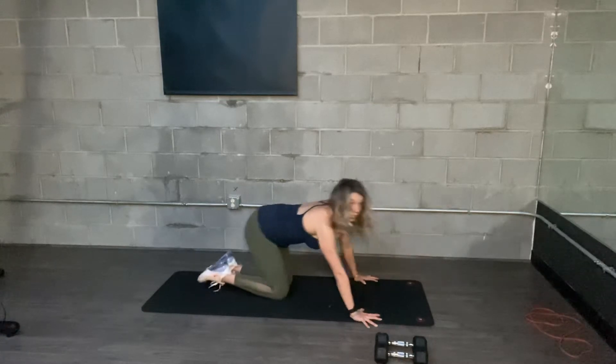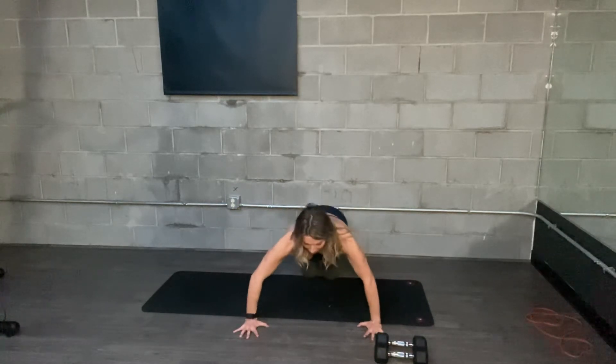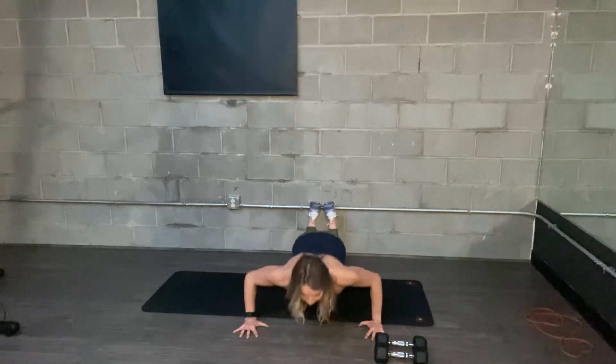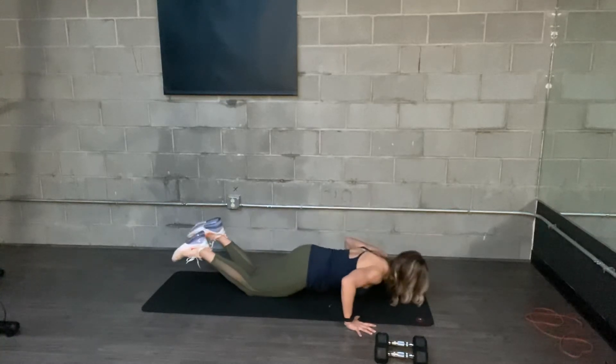Couple of cues here, starting with the push-up. 45 degrees in the arms. So when I finish, I'm not out here at just 90 degrees, dumping into my shoulders. Pull the shoulders down the back. My arms are going to push back to the back corners of the room, about a 45-degree angle.